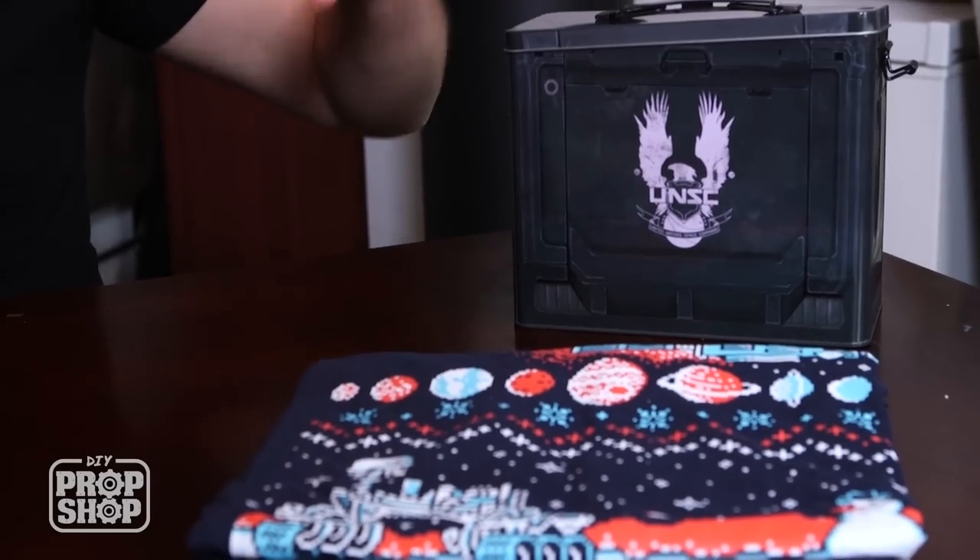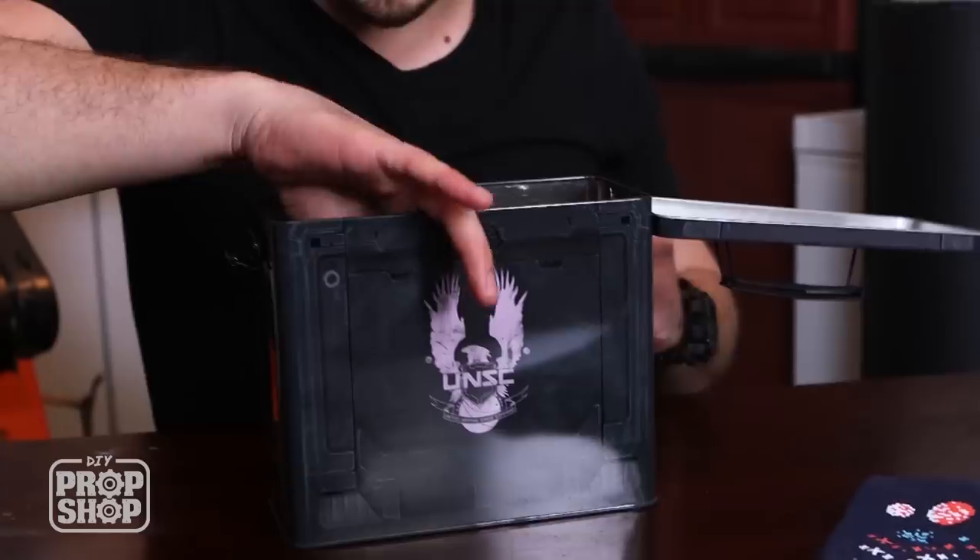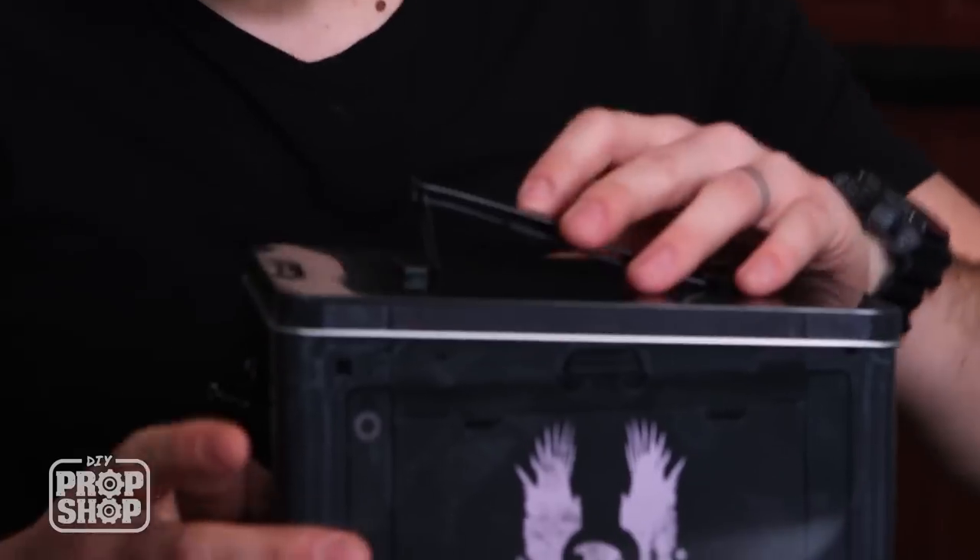Loot Crate, if you're not familiar, is a monthly subscription service where every month they will send you a box full of really geeky items. There's always kind of a different theme. We got a Halo 5 lunchbox, kind of a knit pixely shirt with the Curiosity Rover, and even more stuff in the box — a Galaxy Quest patch you put on your backpack or your jacket. Pretty awesome.